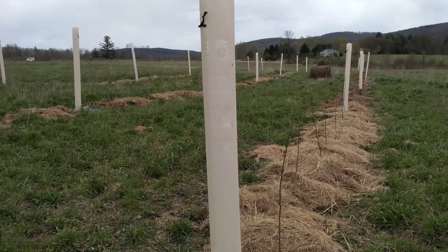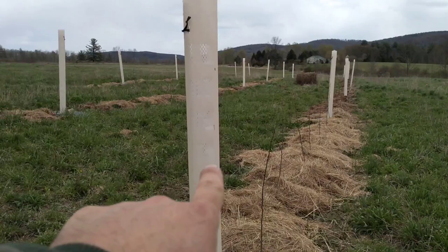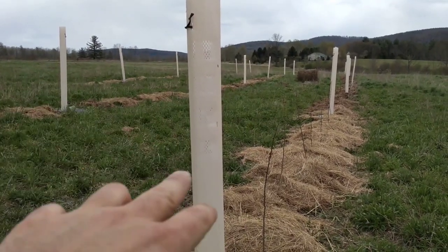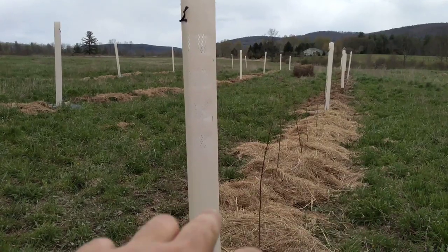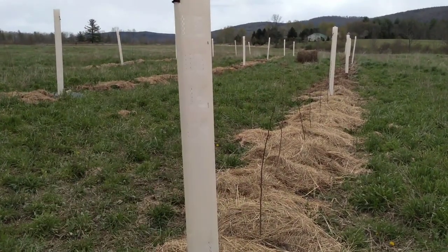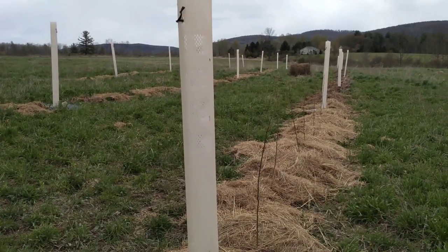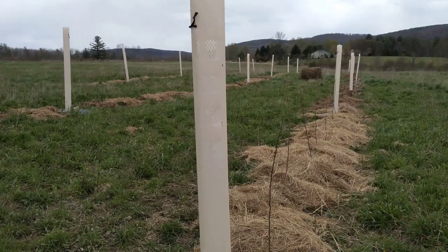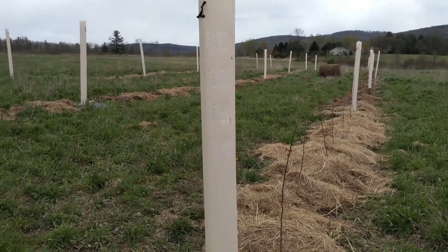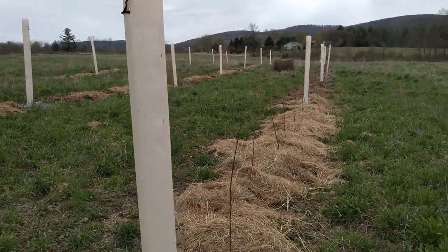You can see here there are tubes about every 25 to 30 feet across, offset from each other in each row. These tubes are protecting various nut trees — some black walnut, some English walnut, some hickory, some honey locust, some chestnut. There are three rows here — one, two, three.